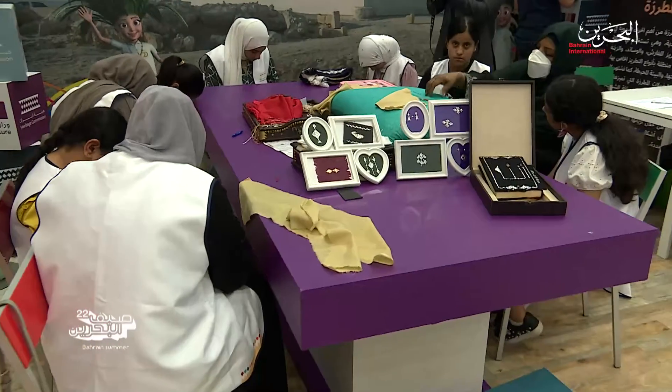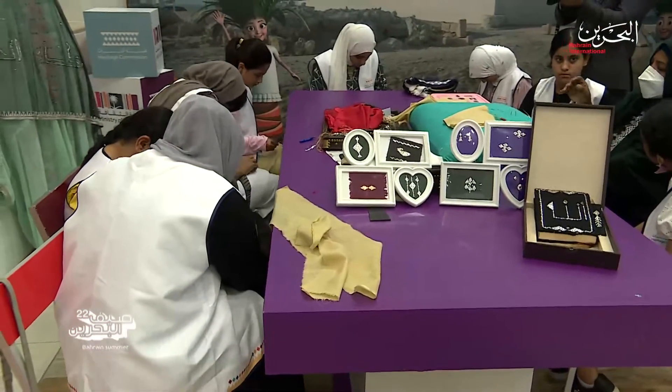First I did embroidery over there and I learned how to make designs. Today I'm going to do this also. Yesterday I did the Art of Abru and I also did Batek Art. I love the Art of Abru and the techniques, so I want to do it again.